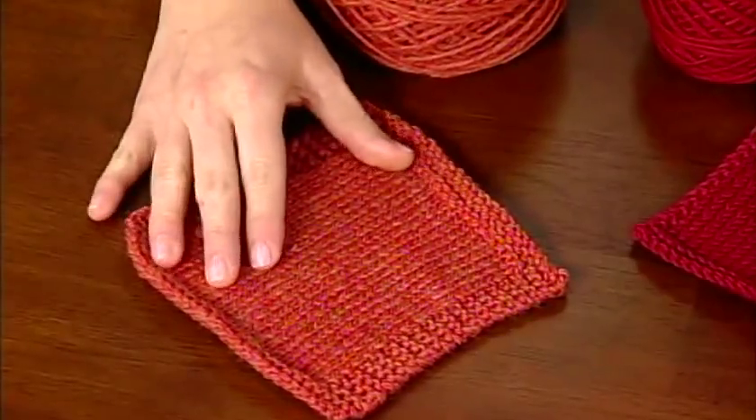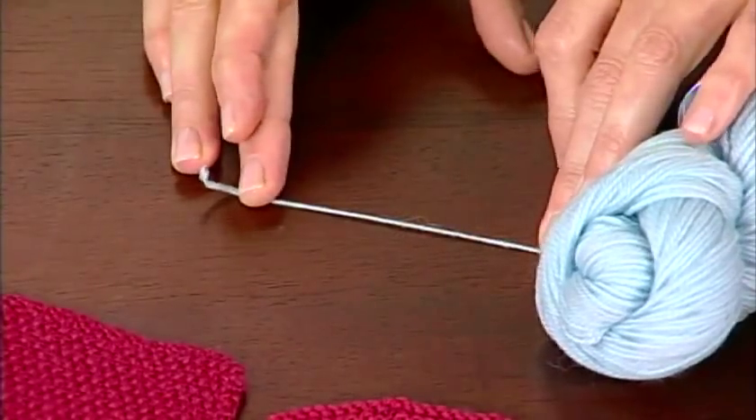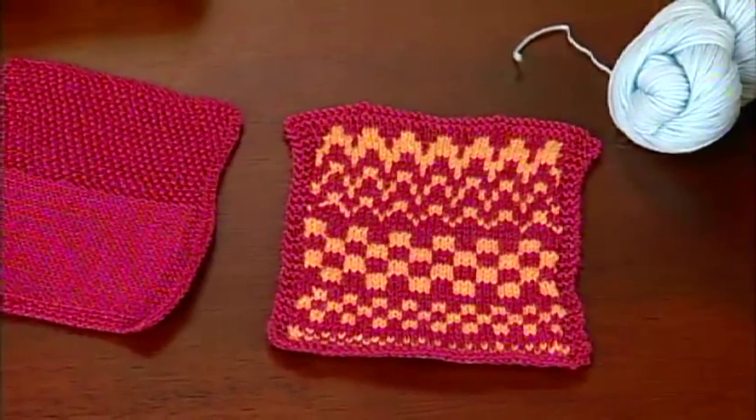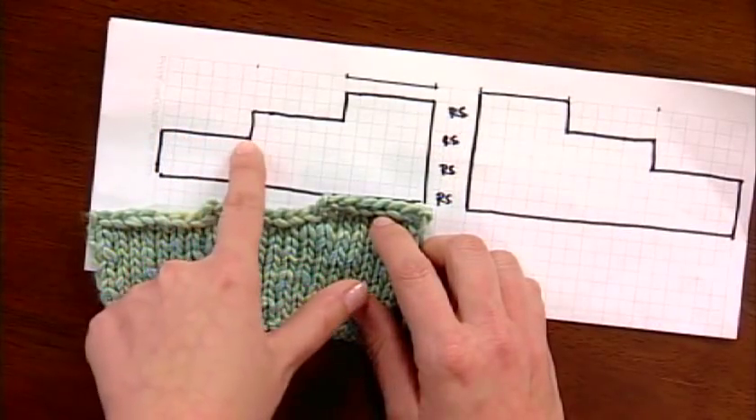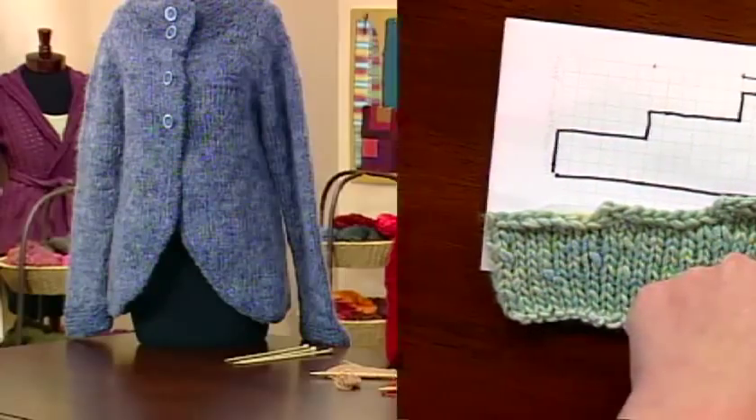Then on Yarn Spotlight, I'll join yarn expert Clara Parks as we talk about washable wools, what yarns are actually washable, and what projects lend themselves to these yarns. And finally, I'll wrap up this short row episode with a quick tip on changing stepped bind offs to short rows. Let's get started.